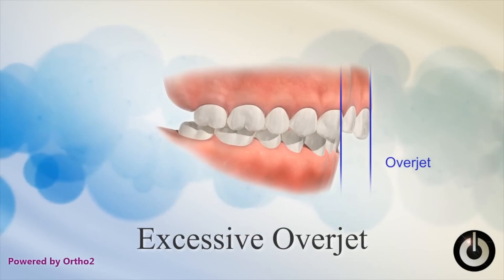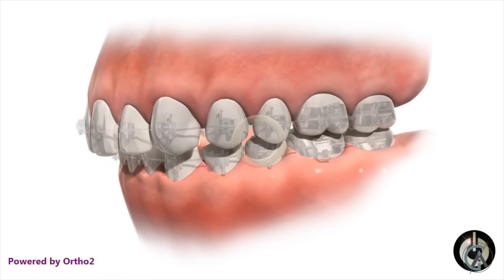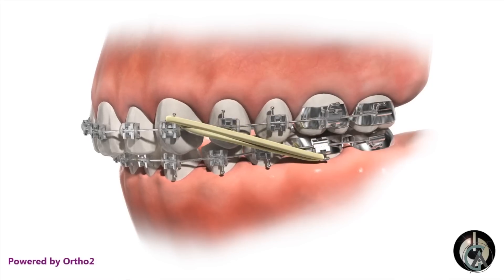I talk about this more in another video which I'll link out in this corner. What I want to talk about in today's video are some of the treatments for this overjet. A big overjet can be caused by a few different things — it could be caused by your upper jaw or upper teeth being too far forward compared to the lower, or your lower jaw and lower teeth being too far back compared to the upper. The way we treat these are very different. If your overjet is pretty minor, an orthodontist can simply use elastics to correct this. I'll link that video in this corner as well as in the description.